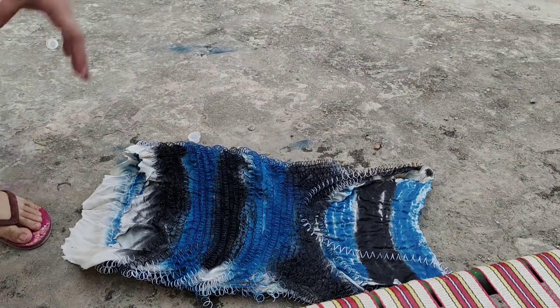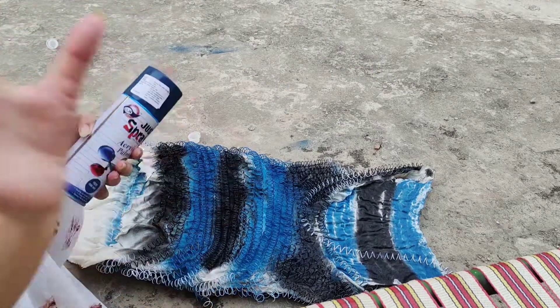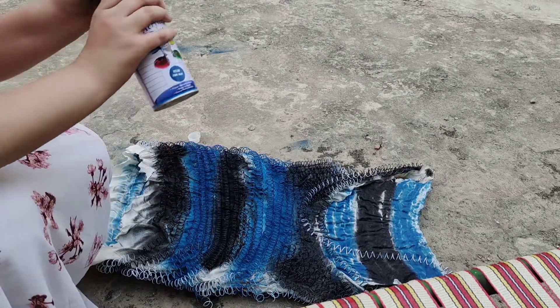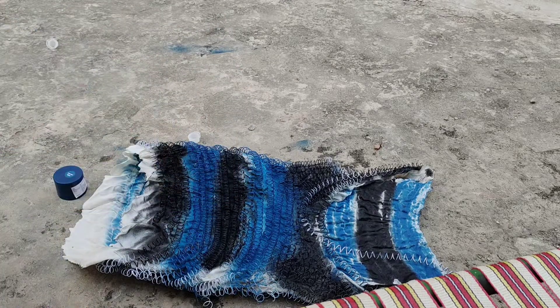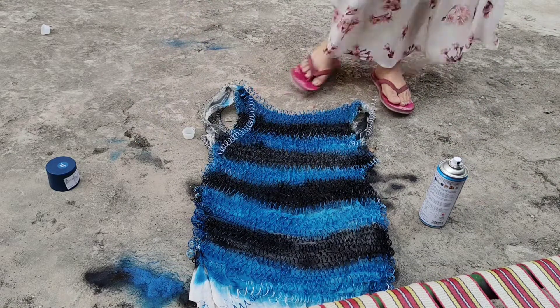I am going to tell you what to do — here and here, I am going to paint from here. So I will paint it from here. Now we have to add a little blue, and then the dress is ready.